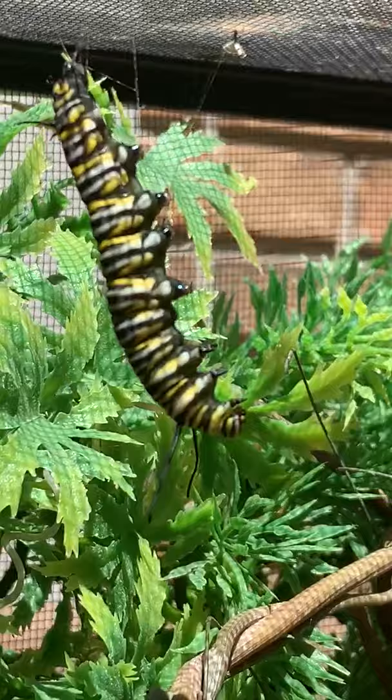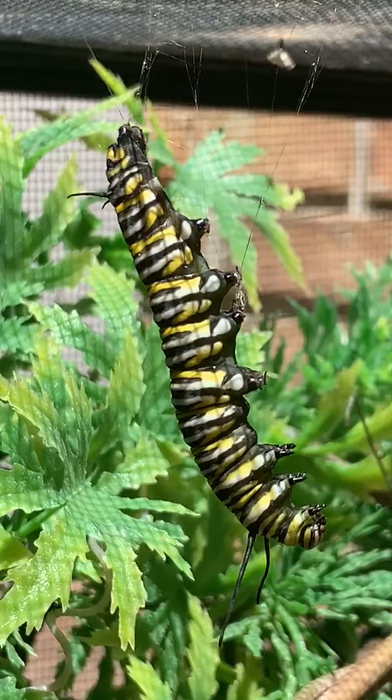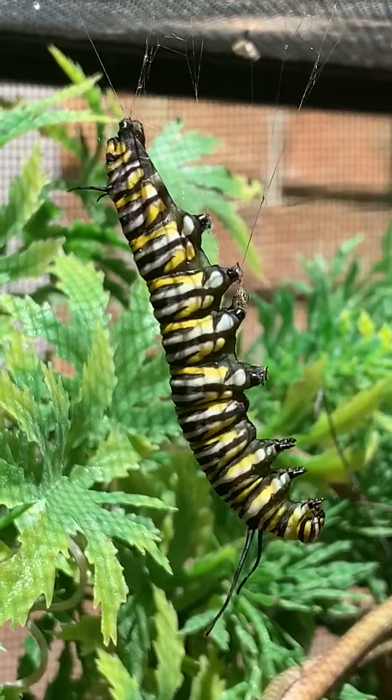If I can angle this camera just right, you can see all of the silk threads that they shoot out to attach themselves. Once they're secure, they will start to form a J shape. This little guy a minute ago was in a J shape, so I have a feeling he is just about to form his chrysalis — there he goes.